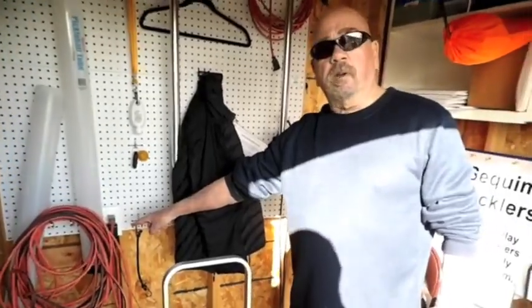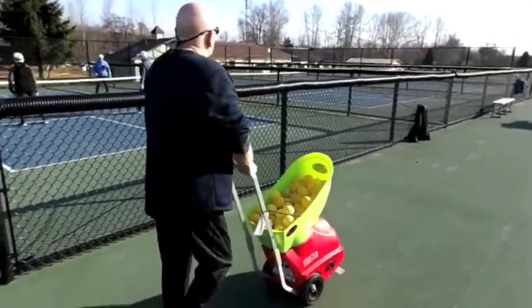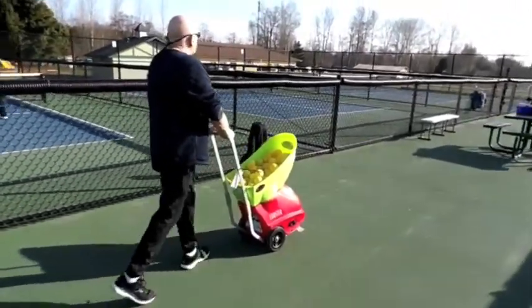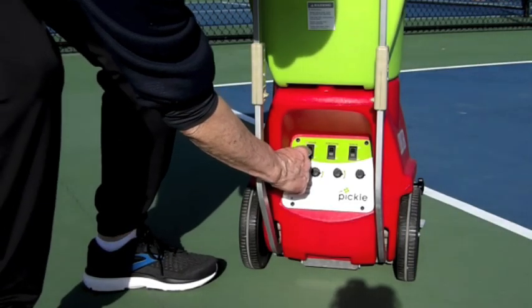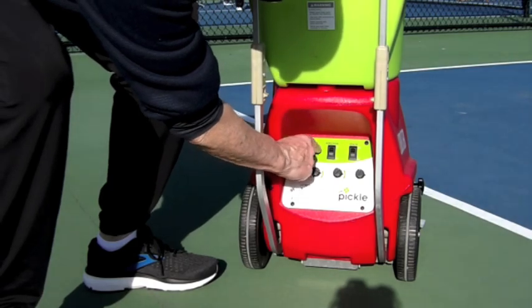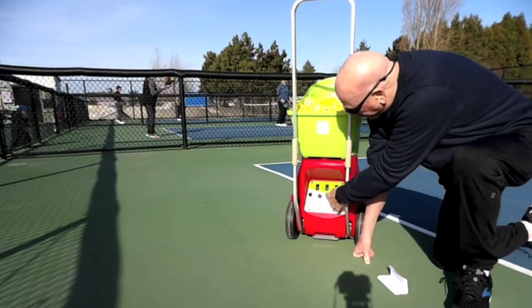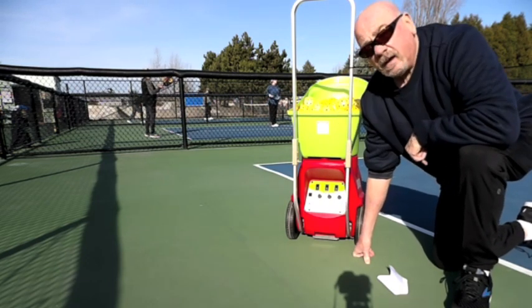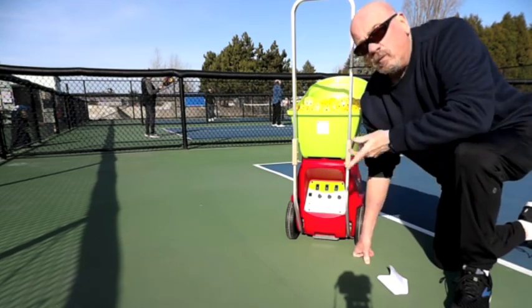This is where we plug it in. This is where you turn it on. Here is the power button and it's marked on and off, so press it on and then wait. There are three buttons here to adjust the speed, the spin, and the feed, and you can adjust those as you want them.